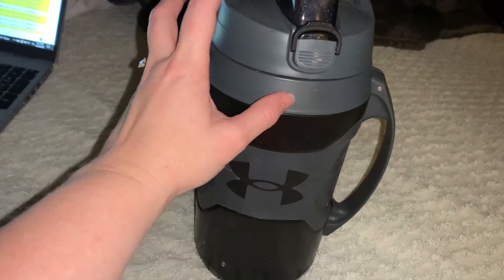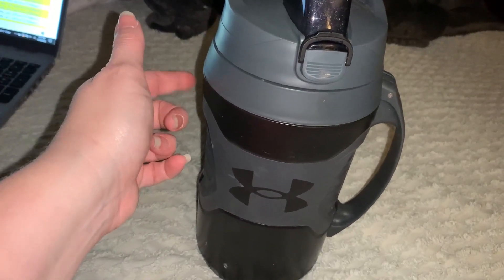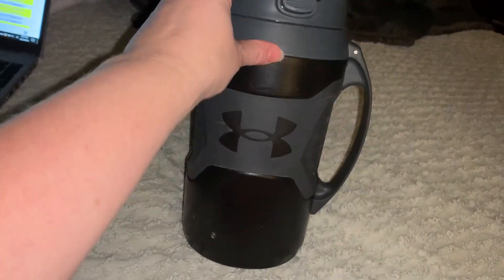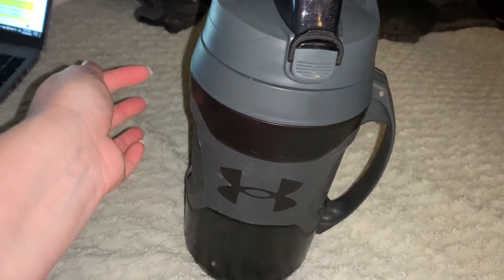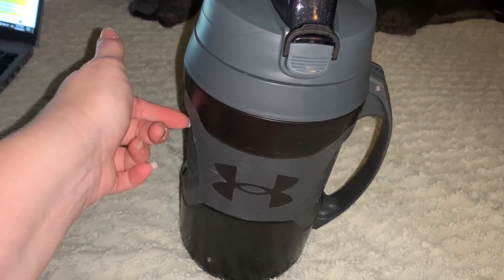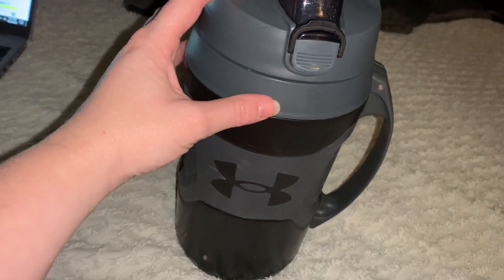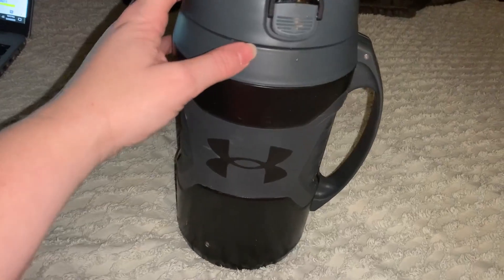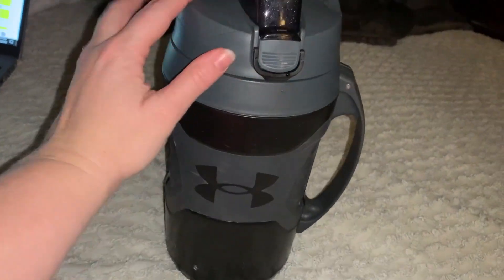There's enough in here that he played a doubleheader and there's still some water in here, so it's enough to keep him happy through at least one to two games without even needing a refill. We filled this up first thing this morning because we didn't have a chance to come back home, and it kept cold. The ice is not in there any longer, but it did keep the liquid cold, so it works pretty well for keeping things cool.